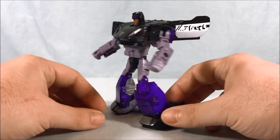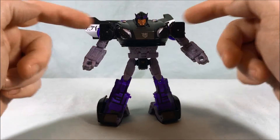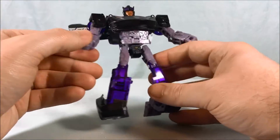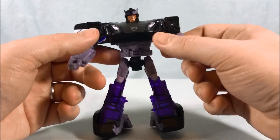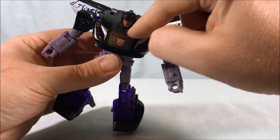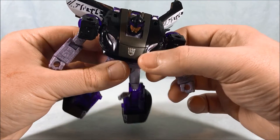Here is Barricade out of the packaging, and I'd say it looks really sharp. I really like the color scheme. You have this black with kind of the translucent purple on the wheels, which we'll get to a little bit later, but then you have this light purplish gray color for the arms, torso, and thighs. It kind of works — I think it all works. I really like the black; it's really sharp. This matte pink finish up here also looks really cool with the Decepticon symbol.